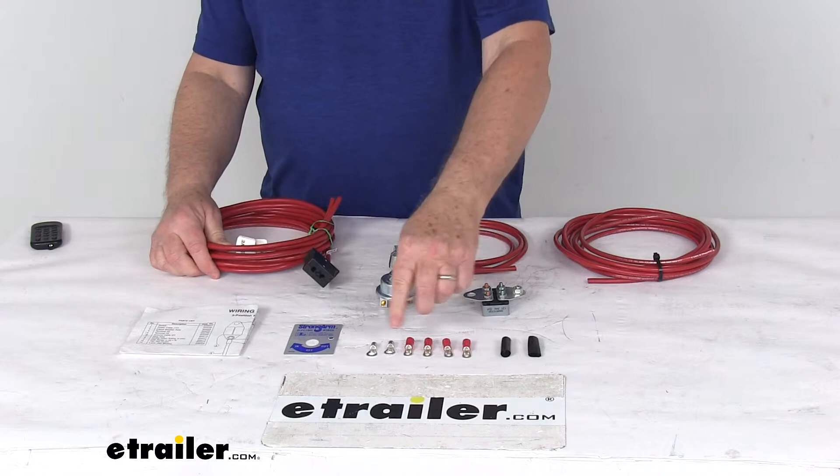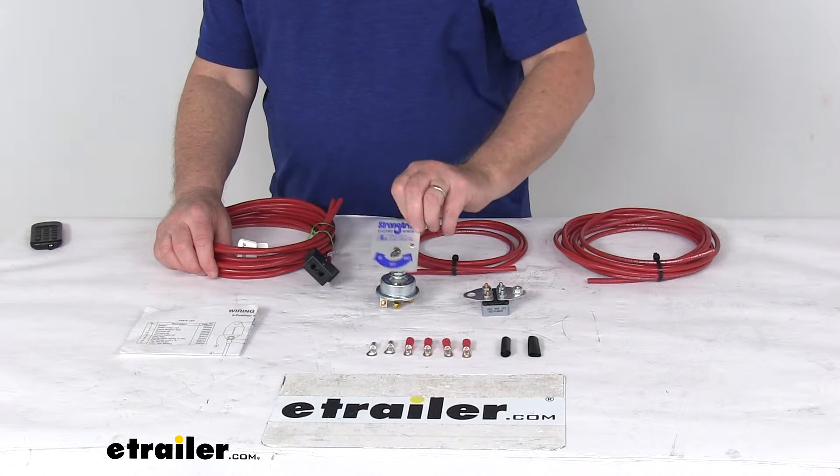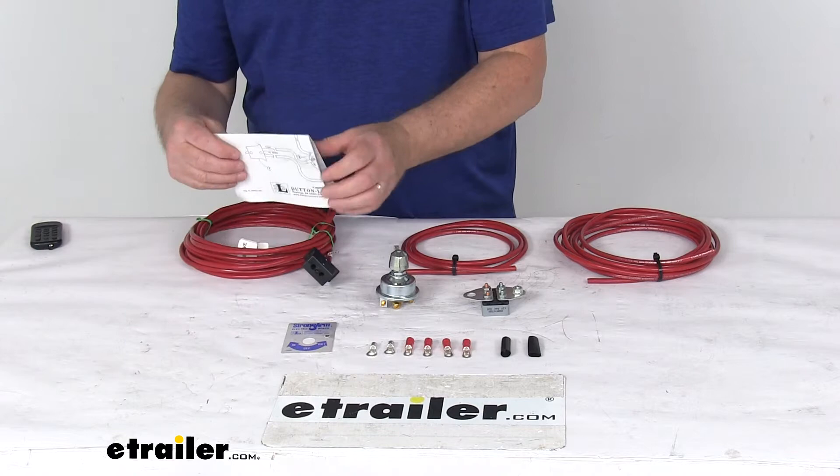It comes with six terminals for your connections, two heat shrink tubing, a switch label to label the position of the switch, and a nice set of installation instructions that will describe how to install everything.